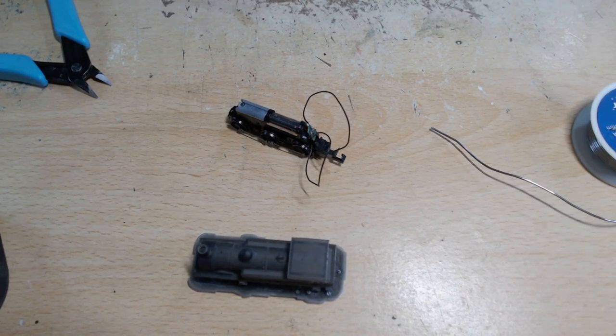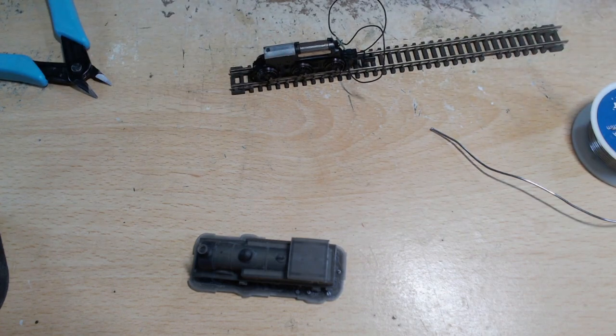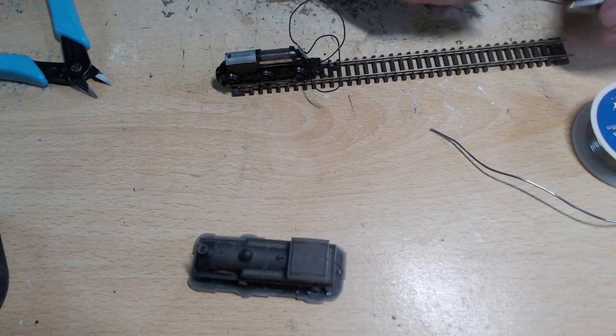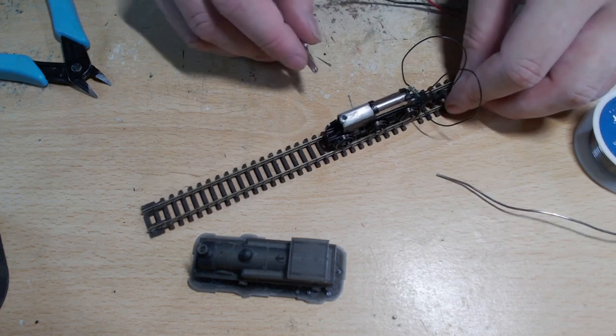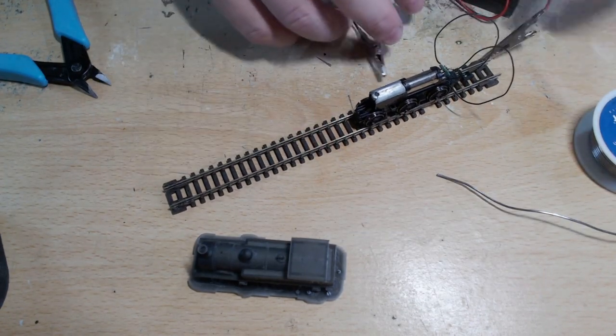Just to test it, I need my batteries. Where did I leave my batteries? Oh wait, there it is. It does help if I know where my battery is. So I'll pop you in here. Wrong way. There we go. It's not particularly clean track, but it does work.